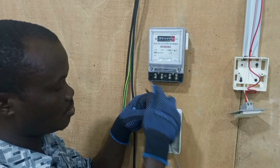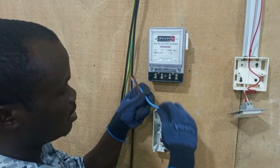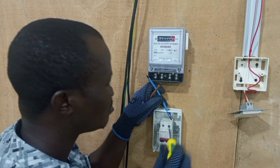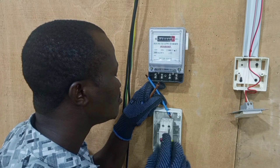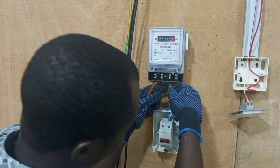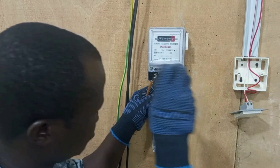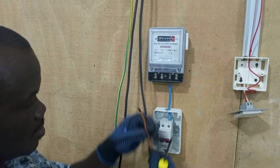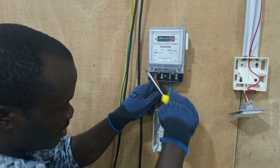First, let's connect the neutral to the meter, and then we connect the line.